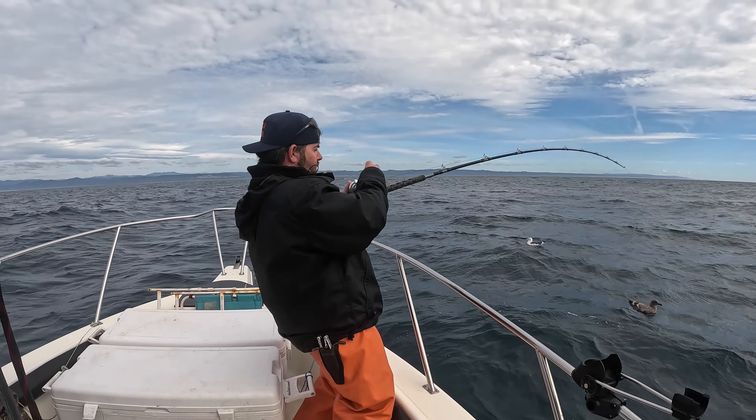Hey everybody, we only got four albacore. It's about 10 o'clock and we haven't had a bite since just before seven in the morning. So we're going to head in for some rockfish. Wind's picking up a little. Not hearing of anybody catching anything out here — see you guys inside for some rockfish, still deeper than 300 feet though.